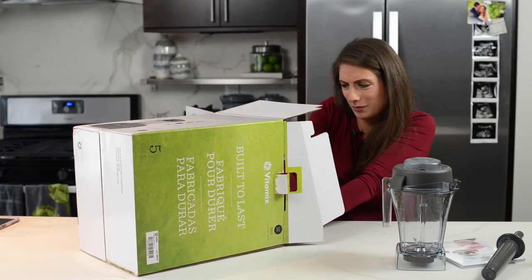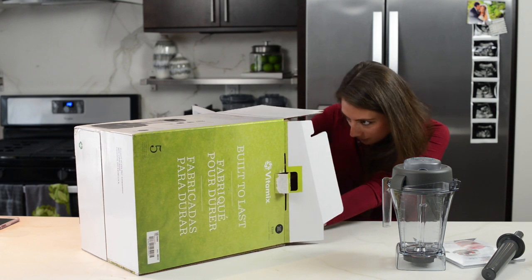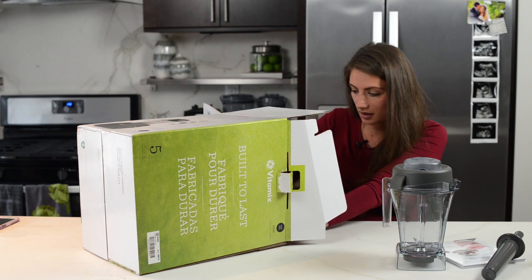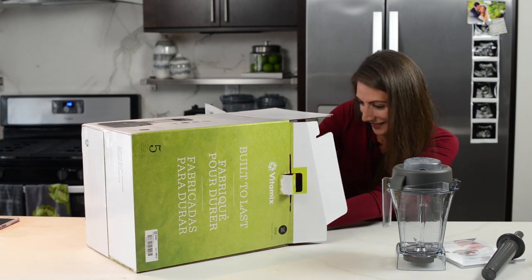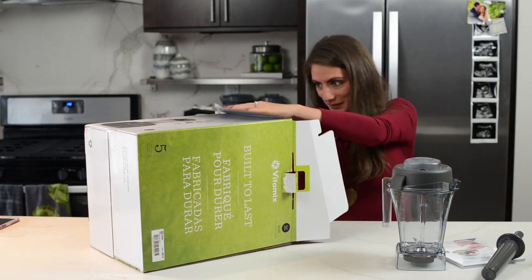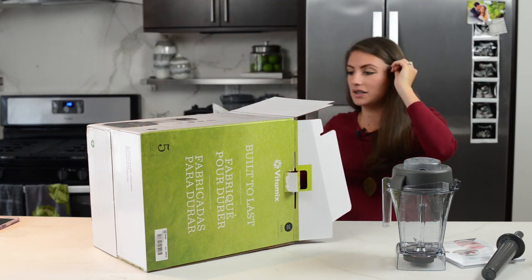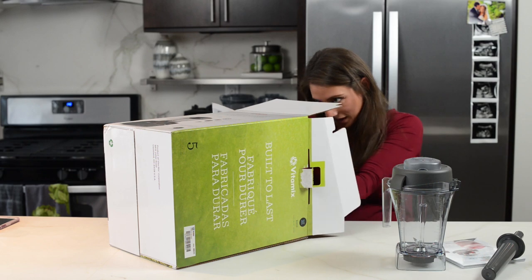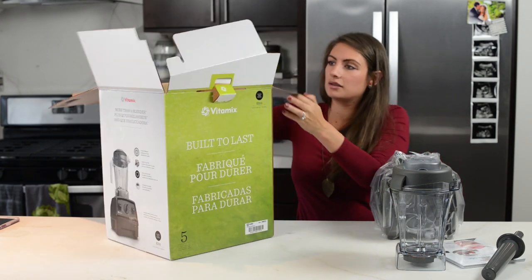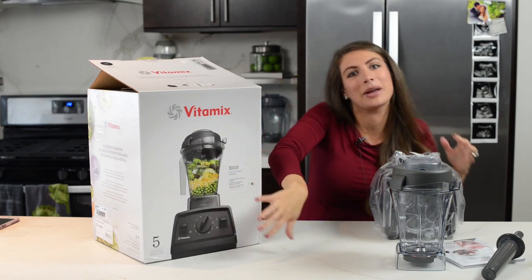Don't open this box from a seated position — you'll be too excited to open it from a seated position anyway. It's very well packed to the point where Lenny might have to come help me. I just was pulling the wrong side. So here is the base at the bottom here.